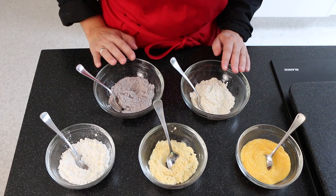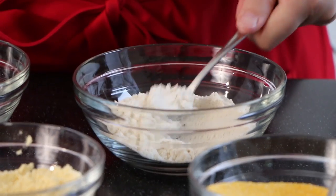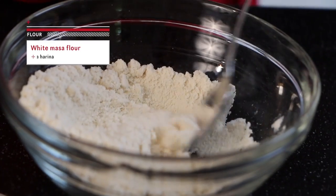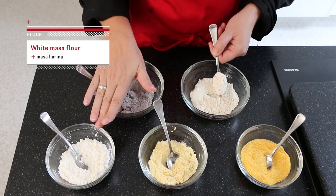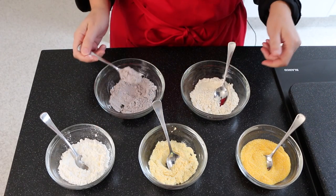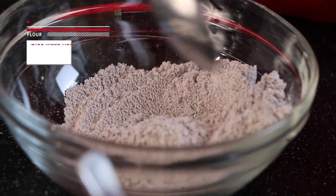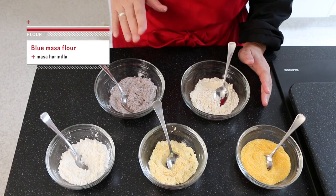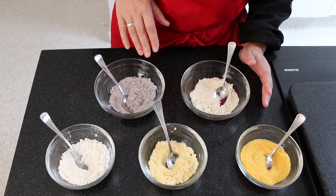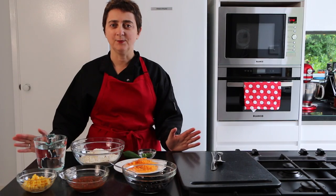At the back we have the slightly more unusual flours — masa flours. This is a white masa, whose coarseness falls between our corn flour and maize flour. And this is a blue masa flour — look at that great color! Both of these are perfect for Mexican and South American cooking, and we're going to use them today to make tortillas for our quesadillas.